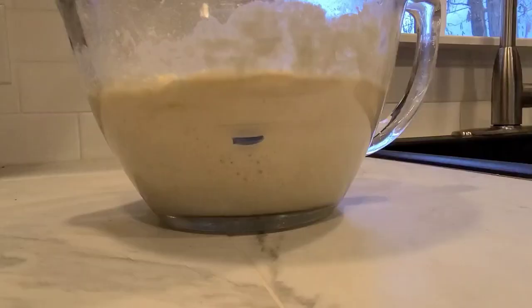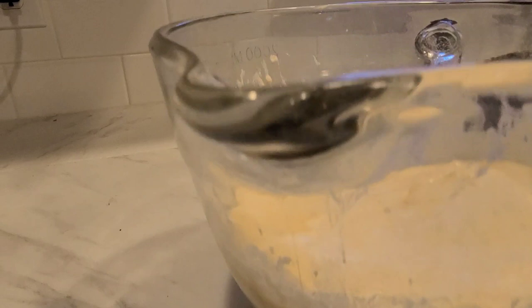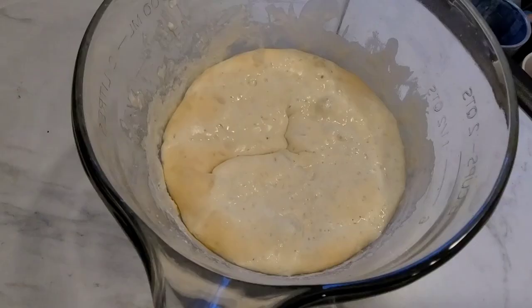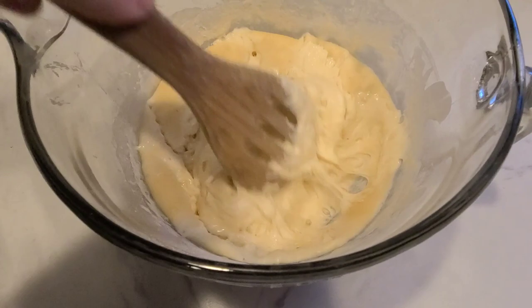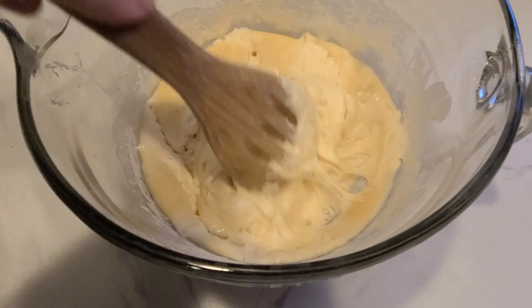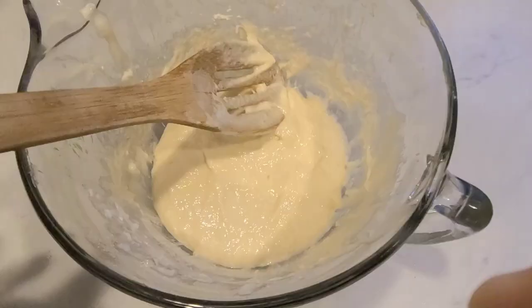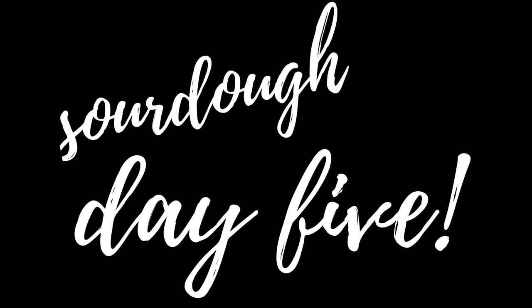Day four — this is where things change up a little bit. Before adding flour and water, you're actually going to take one cup of your starter and toss it out. It sounds crazy, like you're wasting a perfectly good starter, but that's what you do on days four through seven: remove one cup of your sourdough starter, trash it, and move on to the next step — adding one cup of lukewarm water and one cup of flour, just like we've been doing all along. I'm going to fast forward through this process so you can see what my sourdough starter looks like over the next few days.